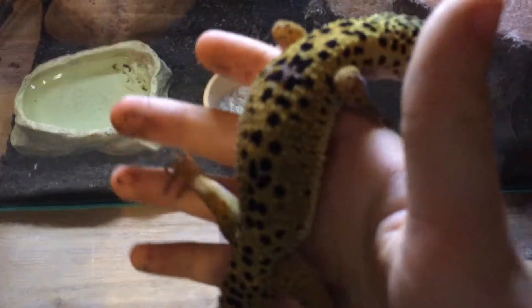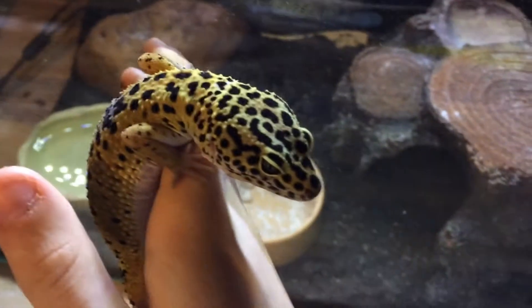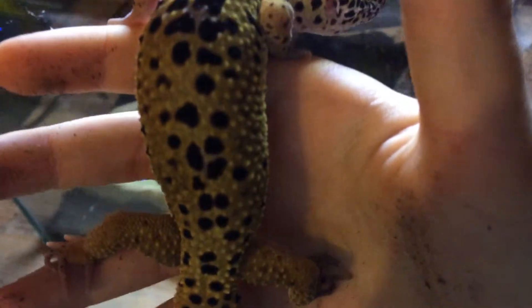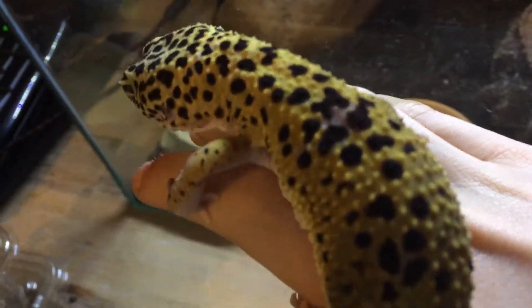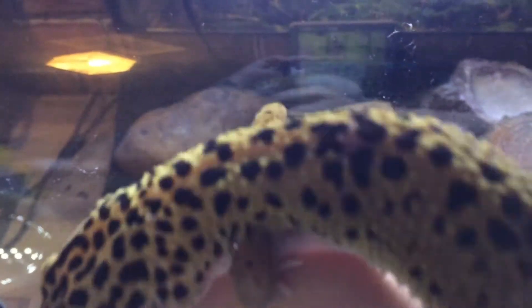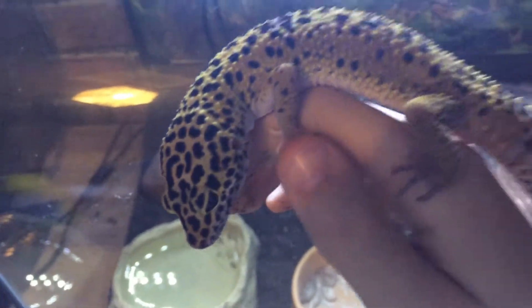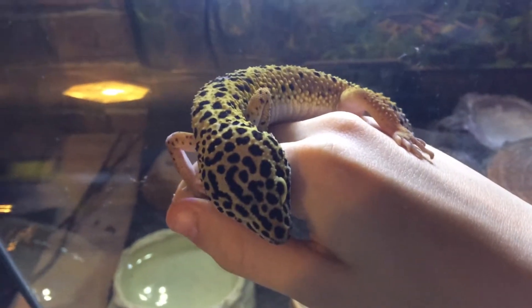Here she is — the lid's open for better lighting. She's a normal pattern, normal morph. She's pretty cool, she's got a fat tail. She's young and pretty small, doesn't weigh much, but I'm feeding her correctly and giving her everything she needs. She's just a bit small — all geckos are different and she's definitely not one of the big ones.